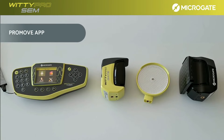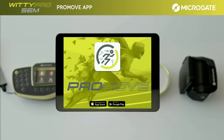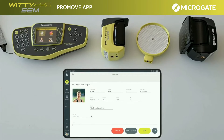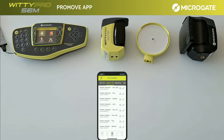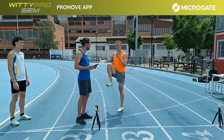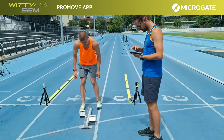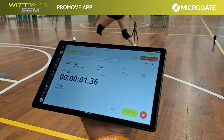In addition to the WITI timer and the WITI software, the ProMove app can be used to manage all WITI Pro and WITI SEM Pro systems. This app, developed for Android and iOS devices and optimized for use on tablets and smartphones, offers a new graphical interface with many features. By connecting the app via Bluetooth to a single device, it is possible to control the entire system consisting of several sprint gates and traffic lights for training agility, reaction, and cognitive skills.